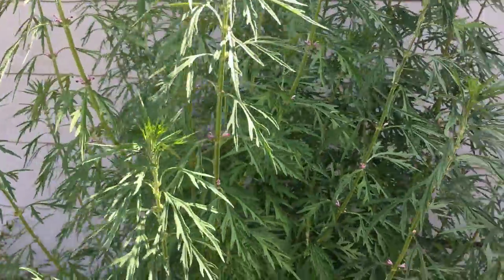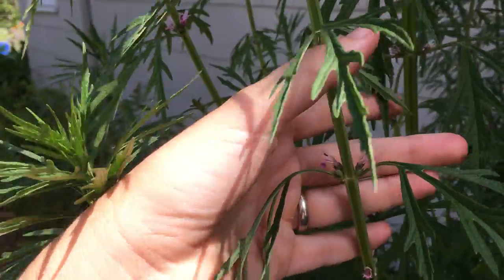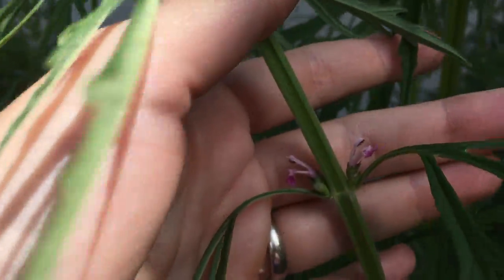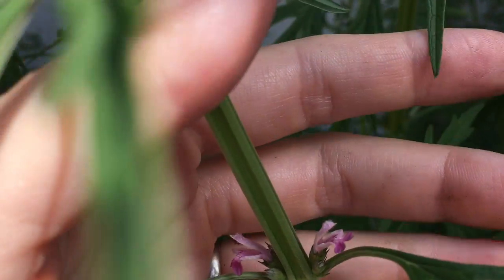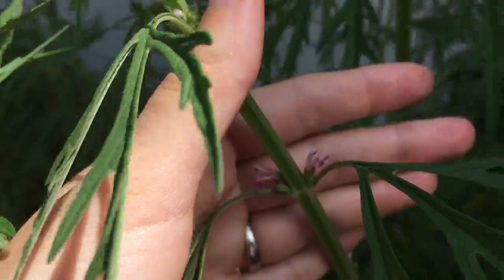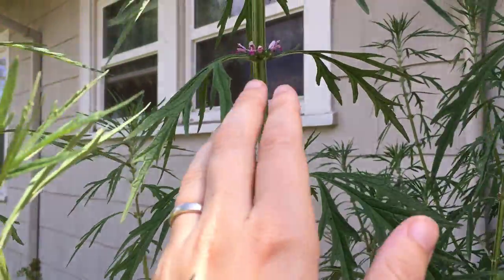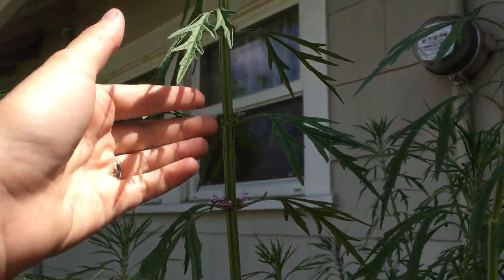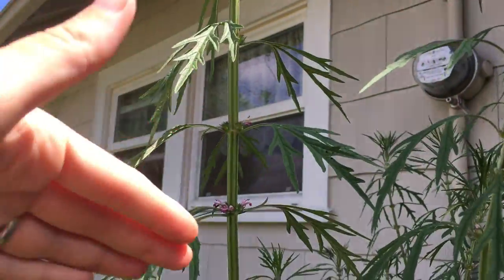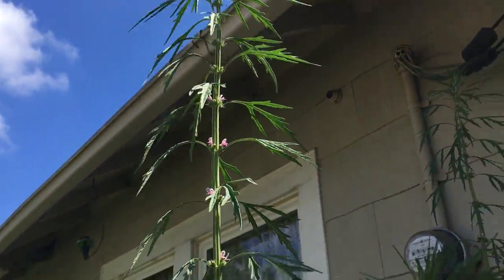It puts out these long spires, and then eventually it starts to bloom in the axils of the leaves. It puts out these little flowers — here's some more flowers. As we go up, it produces flowers all the way up, and it will just keep going and blooming for ages.